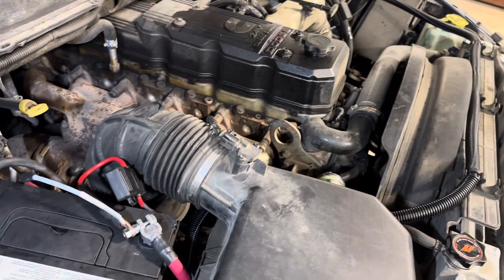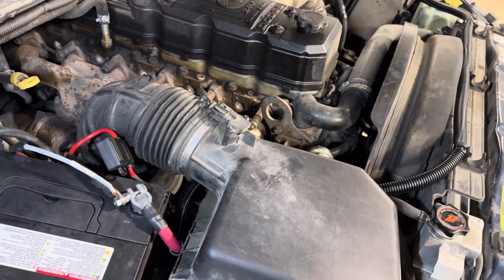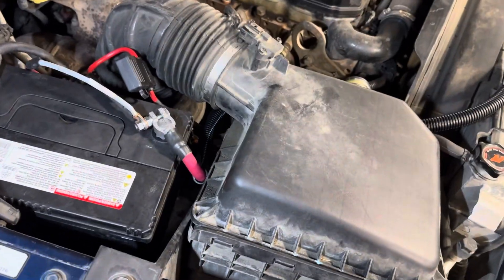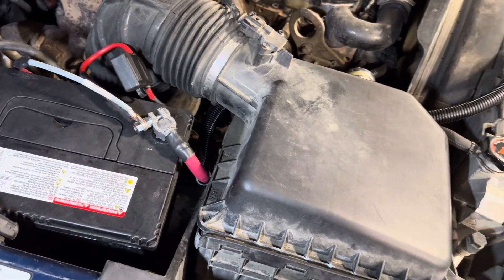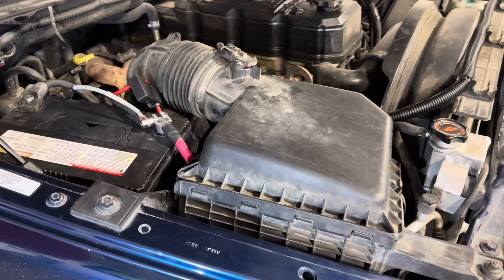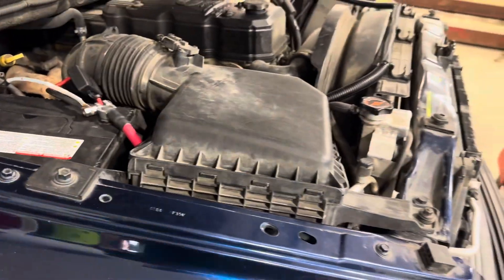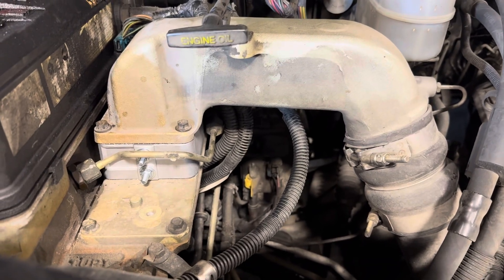Word has it the PCM could be at fault. But the more common issue is this wire or the battery terminal end becoming broken, corroded, or loose — you lose connection there, your resistance builds, and it gets hot because this does draw quite a bit of amperage even when it's functioning normally.